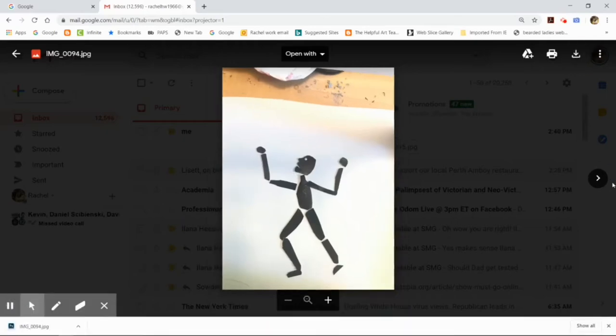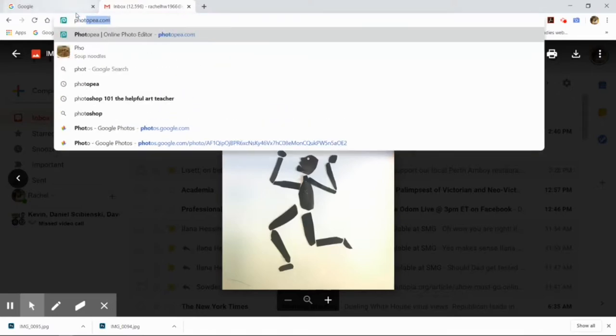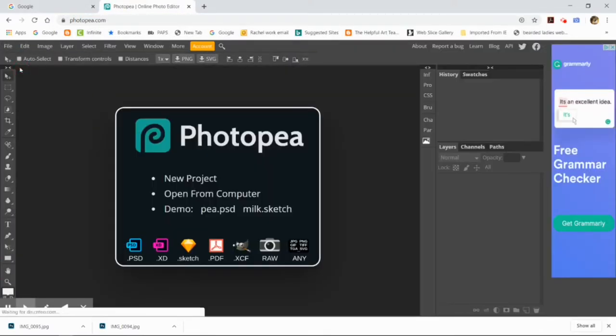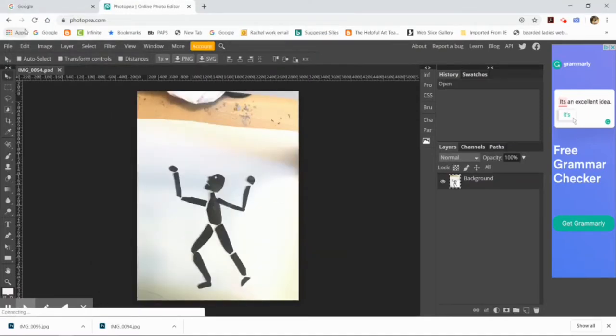I emailed the photos to myself and I'm now downloading them to my Chromebook, so they're in the downloads section. Now I'm opening up the app Photopia and going to File > Open to open the two different puppets.